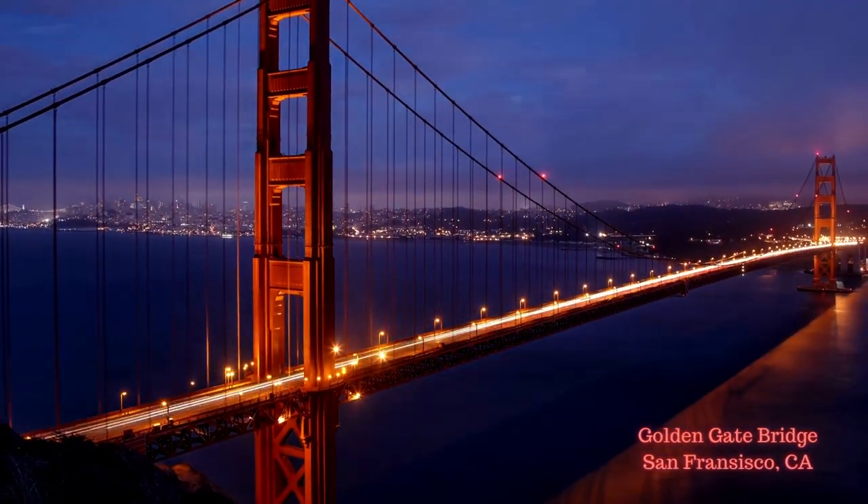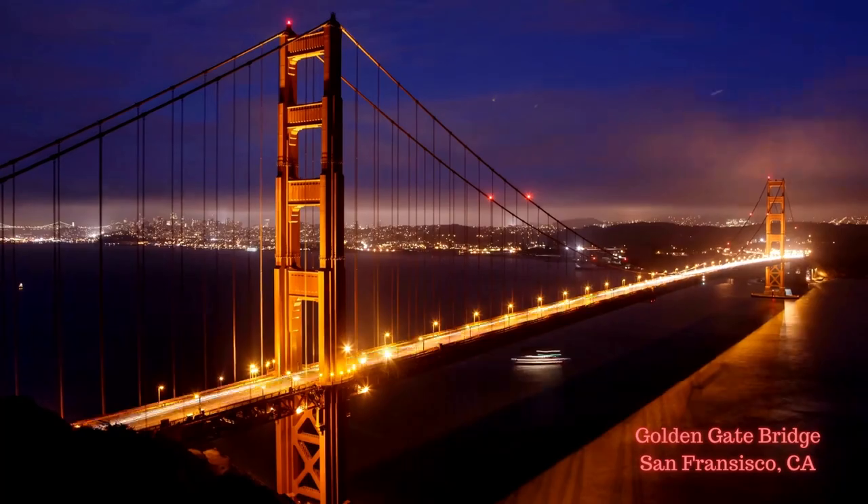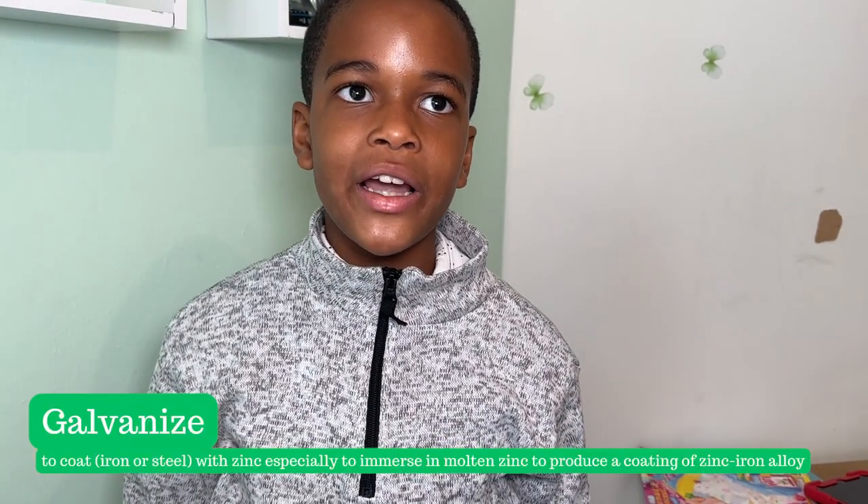The first type of bridge we'll be talking about is a suspension bridge. A good example is the Golden Gate Bridge in San Francisco, California. It has 250 pairs of vertical cables going from the top arch of the bridge to the bottom deck. It also has 27,000 pieces of wire at the top arch connecting to the big pillar supporting it, but it's been galvanized, so it just looks like one big wire.